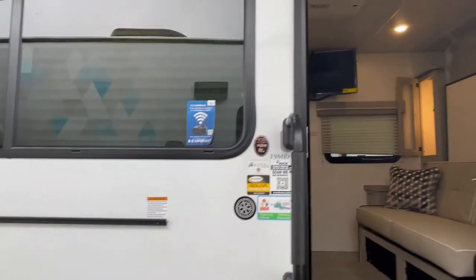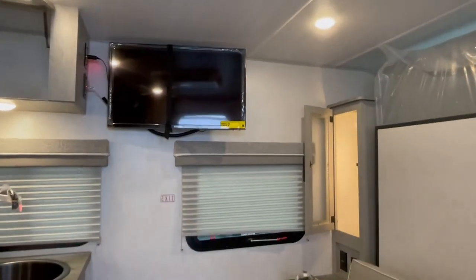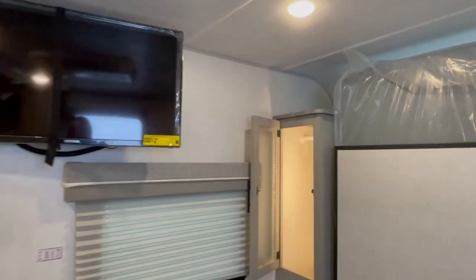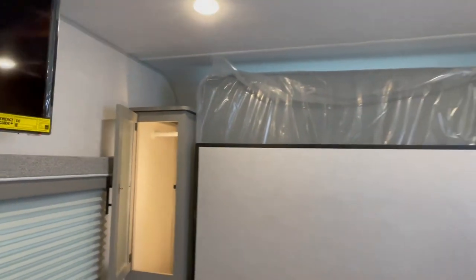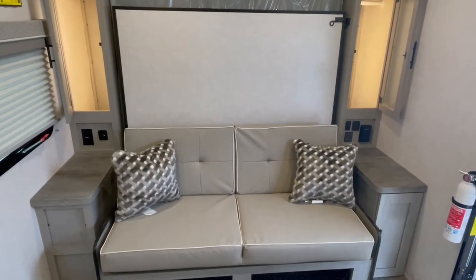So you can see outside, barbecue, and you get a TV. You actually get a wardrobe on both sides, which in a 23-foot total length travel trailer, we typically don't see that.